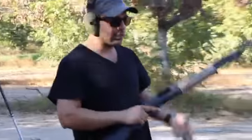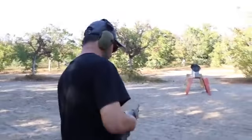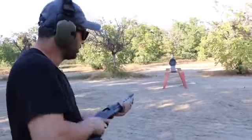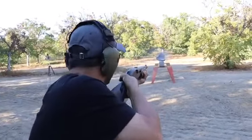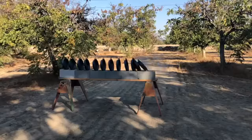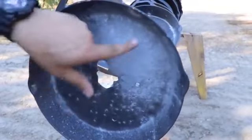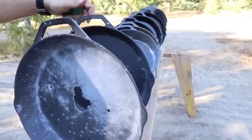We're gonna go shotgun - I'm gonna do a birdshot, just to see what happens. I don't think it's gonna go past the first one, but let's try it out. Fire! Look - it made the whole thing gray but none of them went through. Interesting.